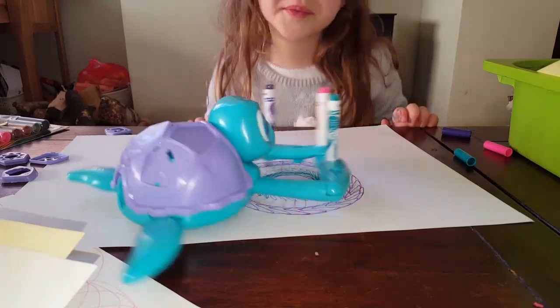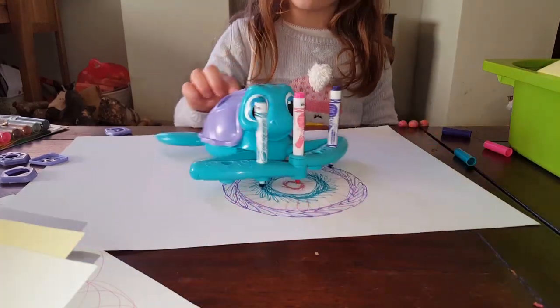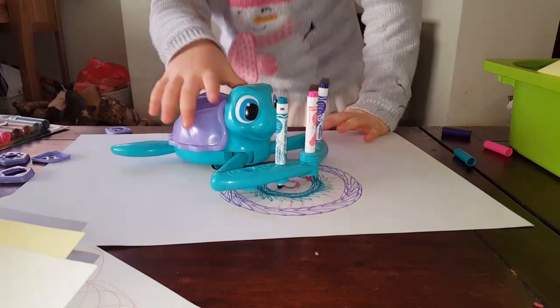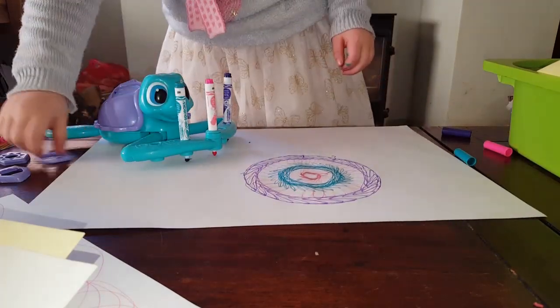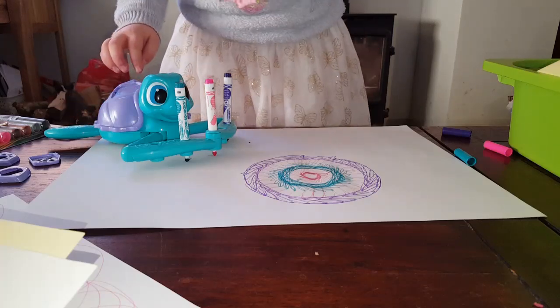And if you do it at this speed it makes a nice pattern. And then if you want to do another one with a big piece of paper, just put it where you want it to be.